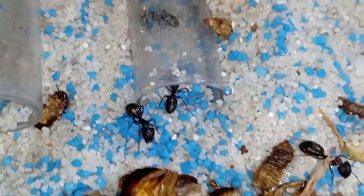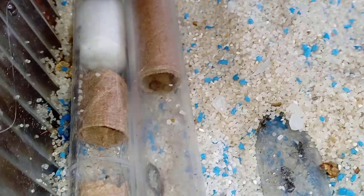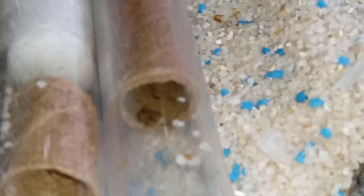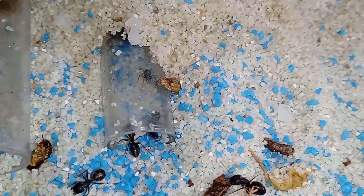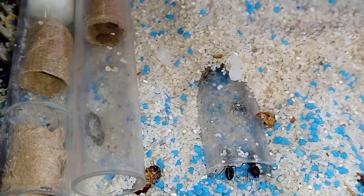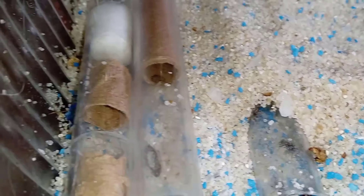We must understand that the Camponotus varies quite a bit in care methods according to the type of environment it comes from. So you must make sure that when applying the method I am giving you, your species is from a desert environment or one with very little humidity — otherwise the method I explain could end up killing your colony.